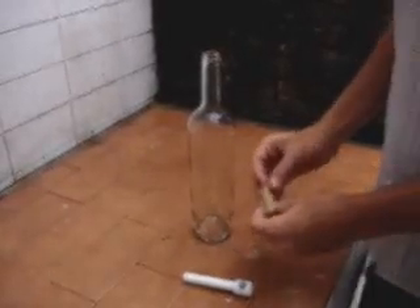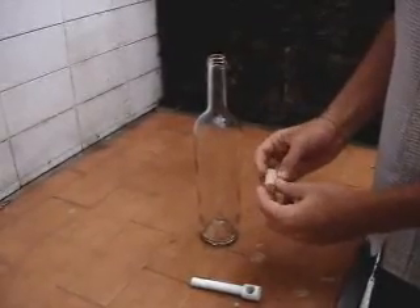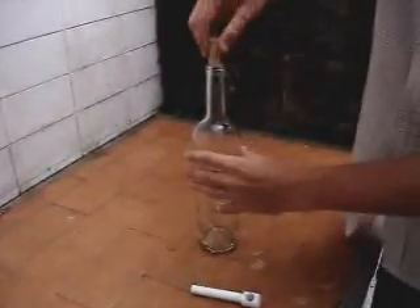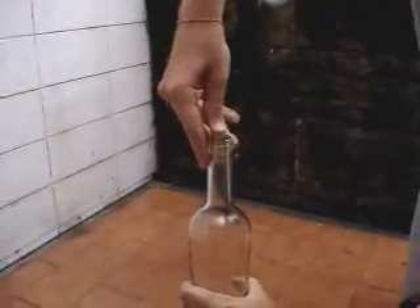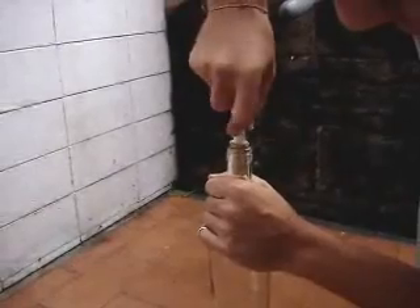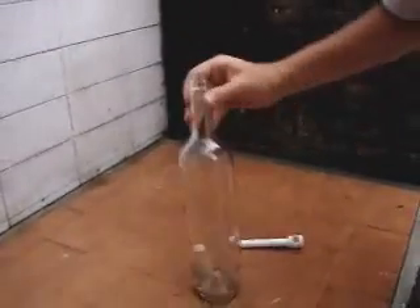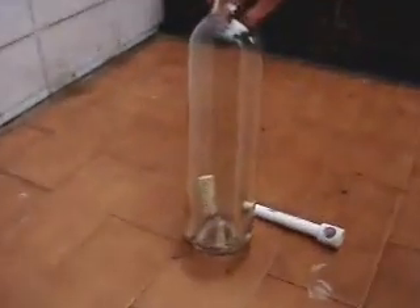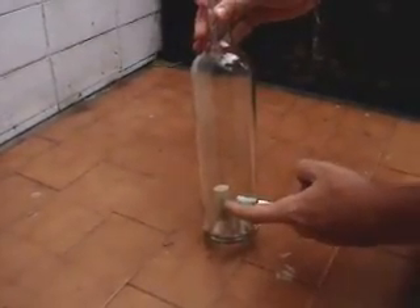This is a cool trick I'm going to show you, and if you like, you can make a bet on it. What you have to do is take a cork and put it inside the bottle. You have to make a lot of pressure. Now I'm going to be able to take the cork off this bottle without breaking the bottle.